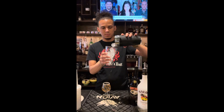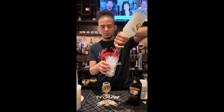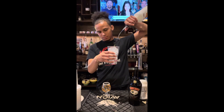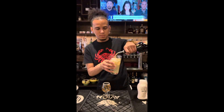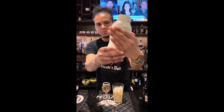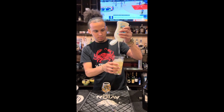After you've done that, you're gonna take a mixing glass and add some ice, add some coconut Malibu rum, and then you're gonna top it off with a little bit of Bailey's Irish cream. After you've completed that, grab a shaker tin and some coconut puree and add that into your mixing glass.